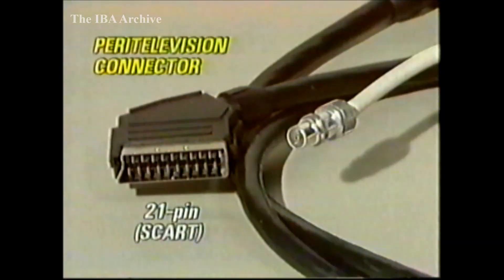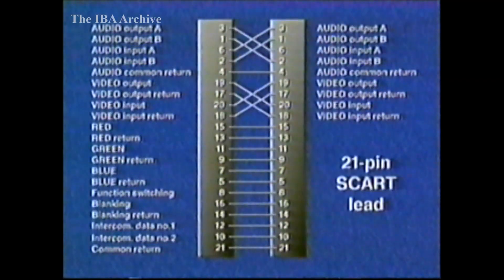Fortunately, we have the European standard PERI television, or SCART connector, to do this. The SCART system uses a special 20-core multi-way cable plus an overall screen. It allows for stereo audio inputs and outputs, PAL video in and out, and, increasingly important, three pins for RGB signals with independent earth returns. There are also pins for blanking and function switching signals, and two pins allocated for control data.